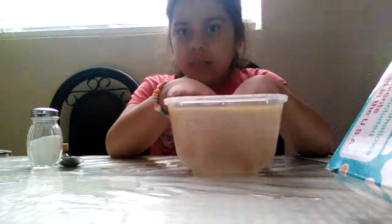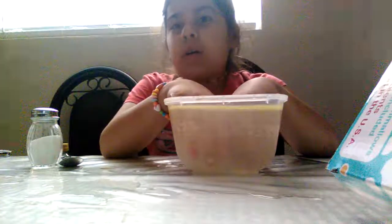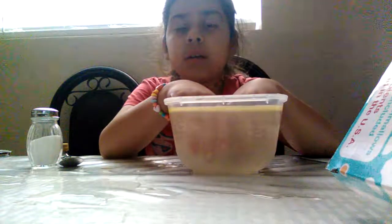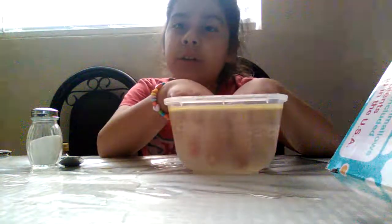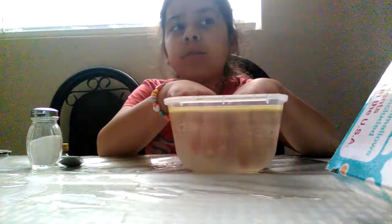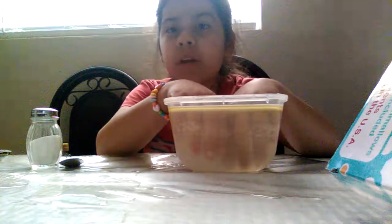Then you dip your hands in. I'm going to count to 60 to make it an hour. Ready? One, two, three, four, five, six, seven, eight, nine, ten, eleven, twelve, thirteen, fourteen, fifteen, sixteen, seventeen, eighteen, nineteen, twenty, twenty-one, twenty-two, twenty-three, twenty-four, twenty-five, twenty-six, twenty-seven, twenty-eight, twenty-nine, thirty, thirty-one, thirty-two, thirty-three, thirty-four, thirty-five, thirty-six, thirty-seven, thirty-eight, thirty-nine, forty, forty-one, forty-two, forty-three, forty-four, forty-five, forty-six, forty-seven, forty-eight, forty-nine.